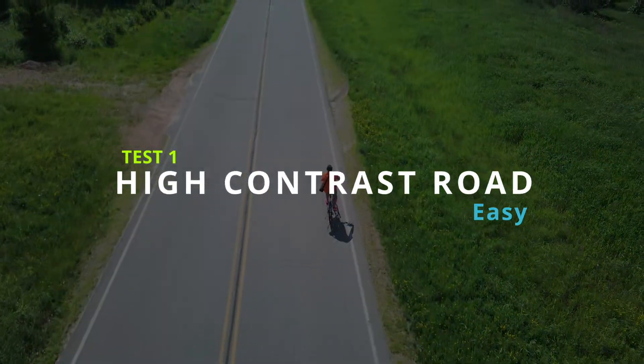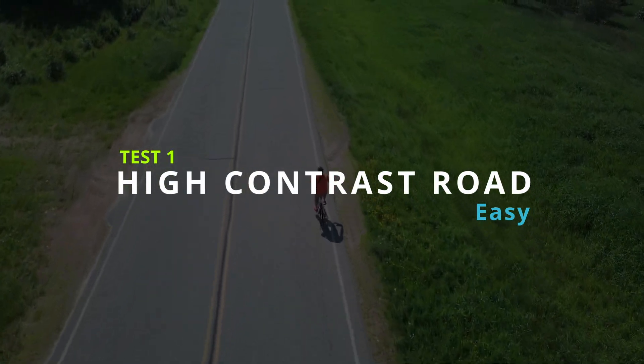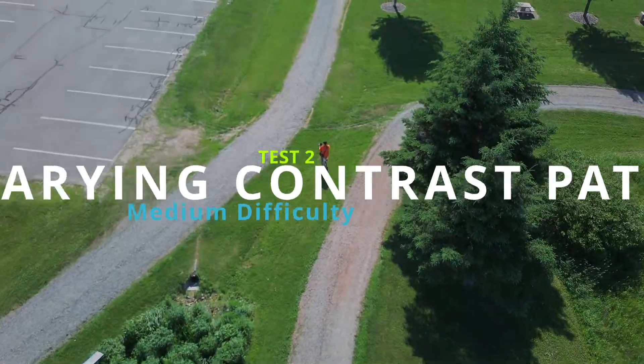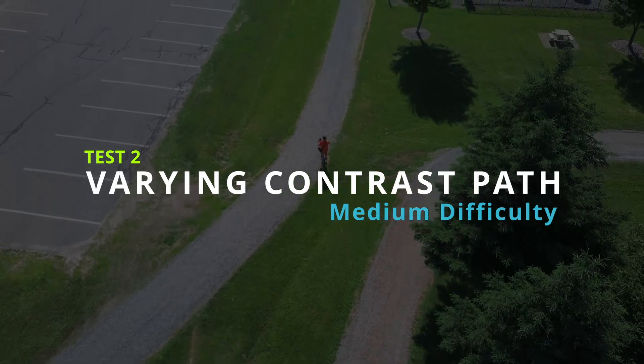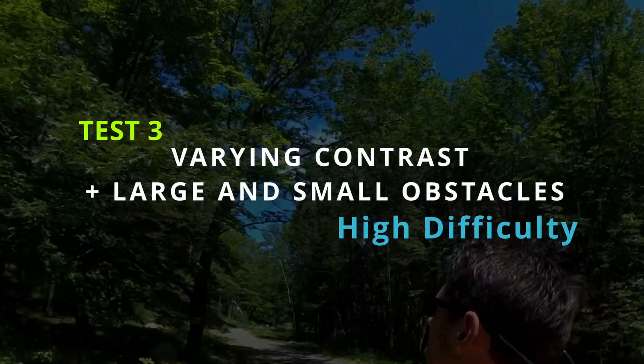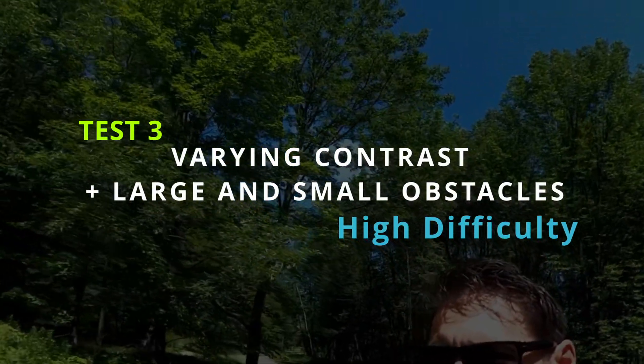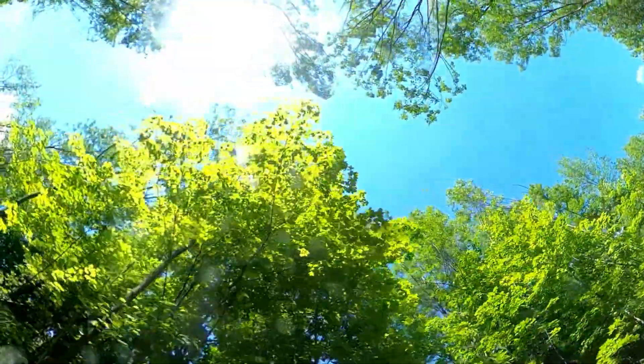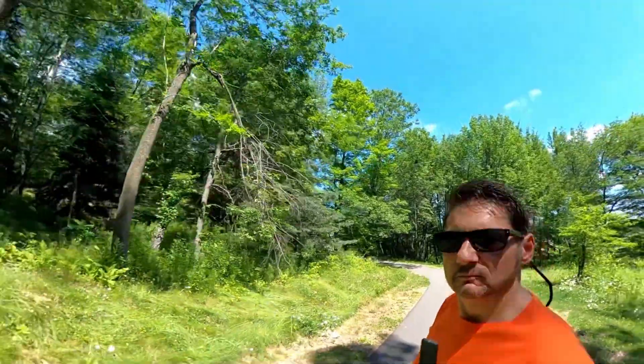First we're going to take it out and do a bike ride right on the road to see if the active track actually follows us. Then we're going to go across some contrasty areas and see if the active track loses us in the contrast. And then we're going to do the obstacle avoidance — the obstacle avoidance with the active track — with some overhanging branches, trees, shade, and contrast, and see how it does.